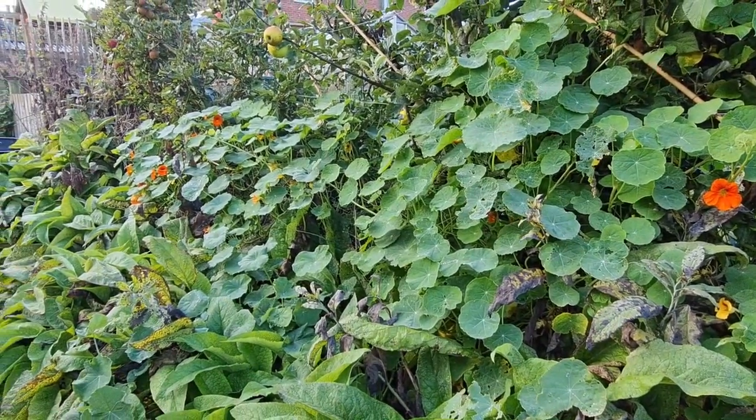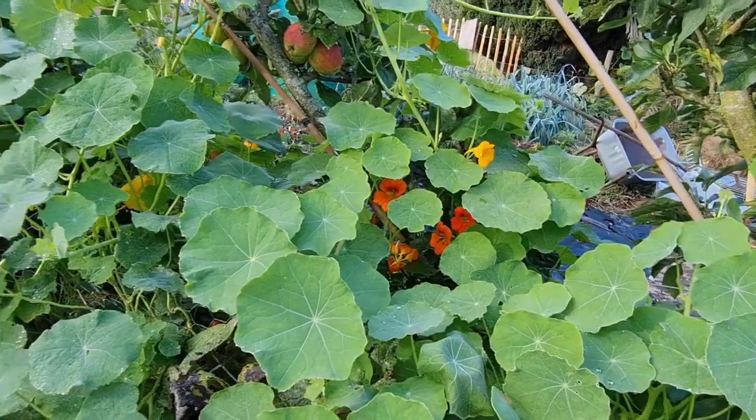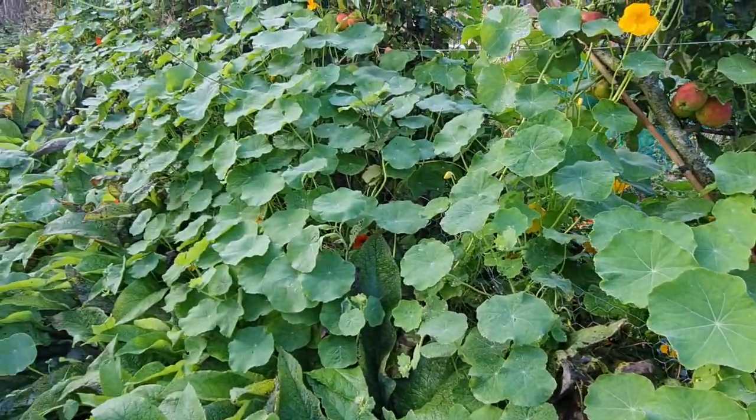What makes nasturtiums great is they're an awesome companion plant. I've grown them here as a real beneficial plant in my garden — they do three things for me. First, I use them as a weed suppressant. I've grown them underneath my apple trees, and if I don't grow something there, nettles get established. So I've grown these nasturtiums — they've grown up through my cordon apple trees and made a nice barrier to stop sunlight reaching the soil and germinating other seeds.